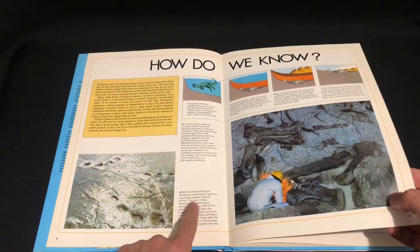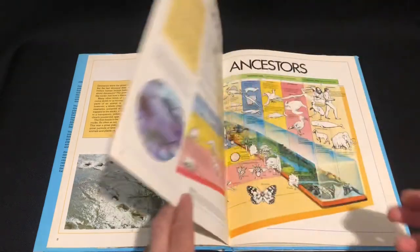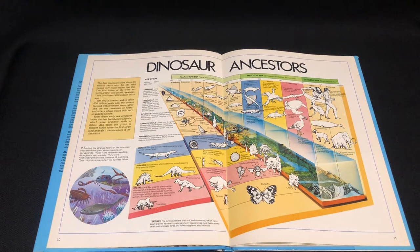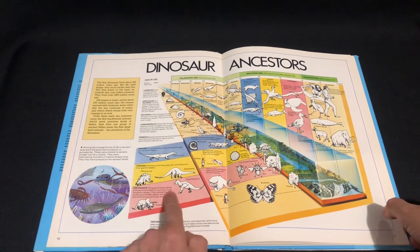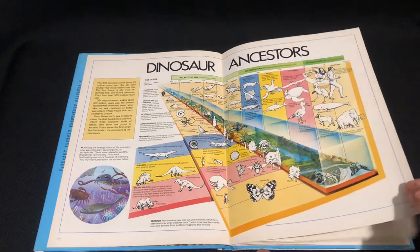I wonder what dinosaur they found there — it doesn't say which dinosaur. So we've got a lovely age of dinosaurs in prehistoric life, from the Cambrian period — what animals lived in what time period. And we've got the classic Charles Knight style of drawing there, of his famous T-Rex and Triceratops painting.